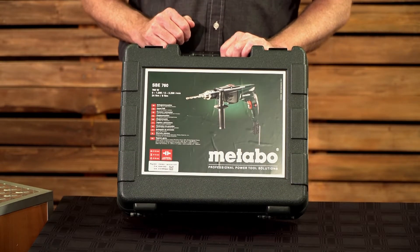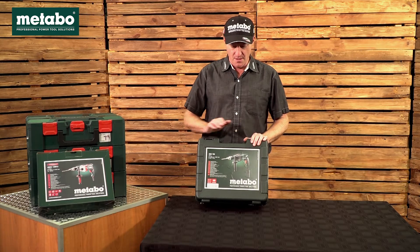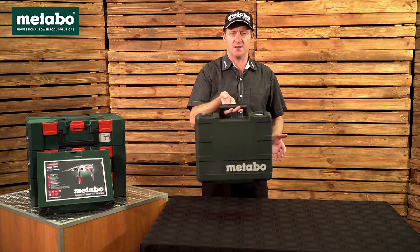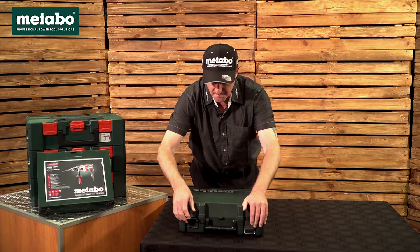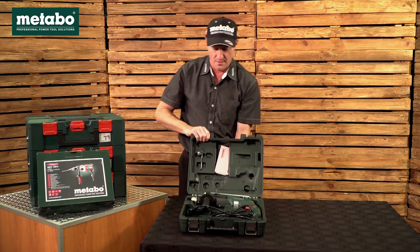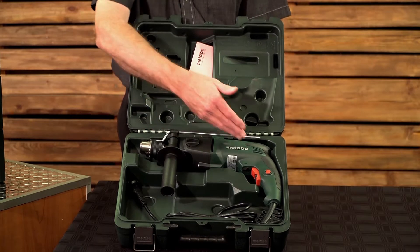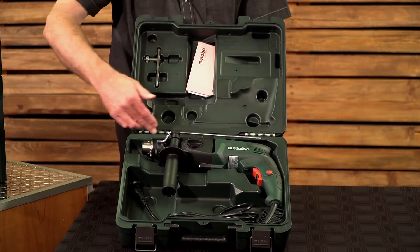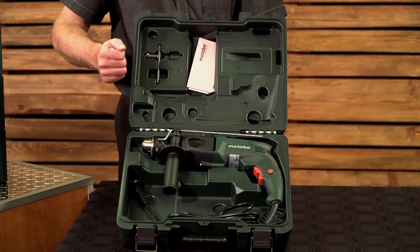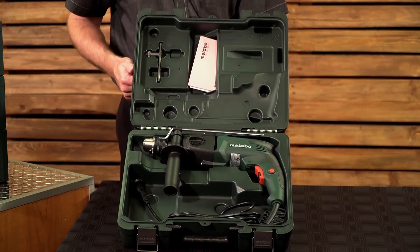760 refers to the wattage of this impact drill. Your scope of delivery is this carry case, and in the carry case, as you can see: your machine, a 2.5 meter cable, side handle, depth gauge for drilling, your chuck key, and your manual and parts list.